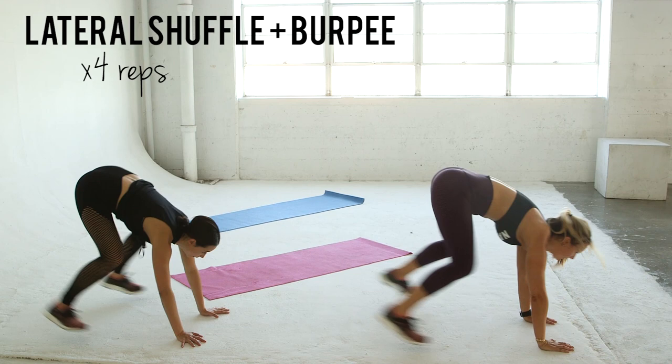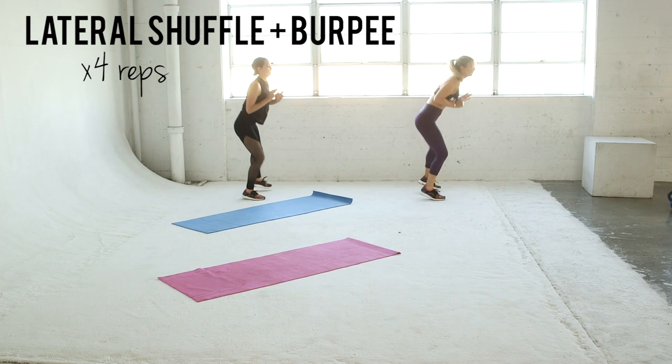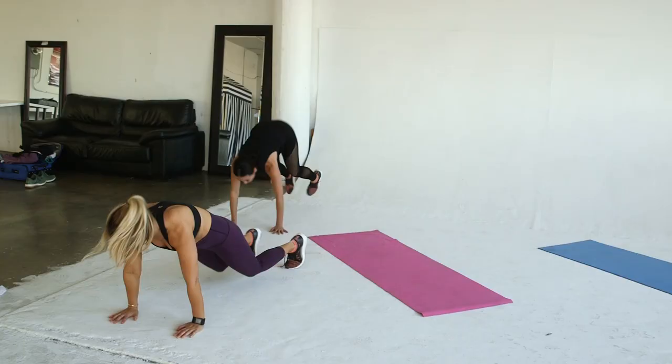We're shuffling about 15 feet here, but you can use cones or any type of marker that you have and estimate the length. Do a lateral shuffle, place your hands on the ground, and jump out into a burpee.